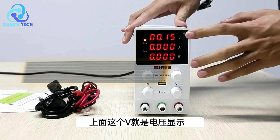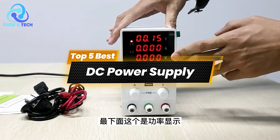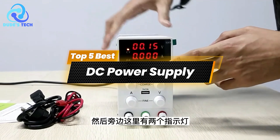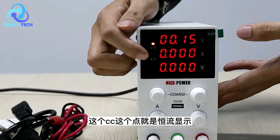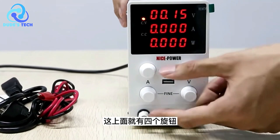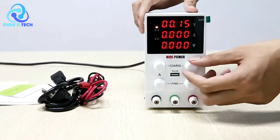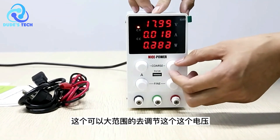Welcome to our channel. Today we're diving into the top 5 best DC power supplies available on the market. Whether you're a hobbyist, a professional engineer, or just looking for a reliable power supply for your projects, we've got you covered. Let's explore each model, breaking down their features, pros, and cons to help you make an informed decision. Stick around to see which one tops our list.